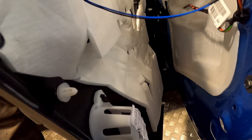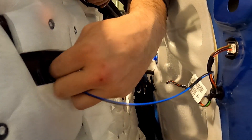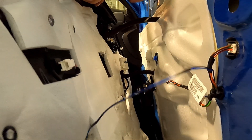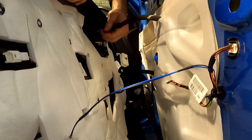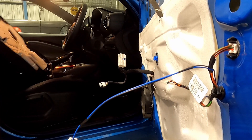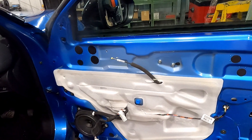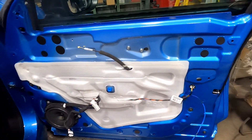Then you just need to disconnect this plug, obviously your door handle, and then pull the wire through for the door window switches. There's your door card removal.